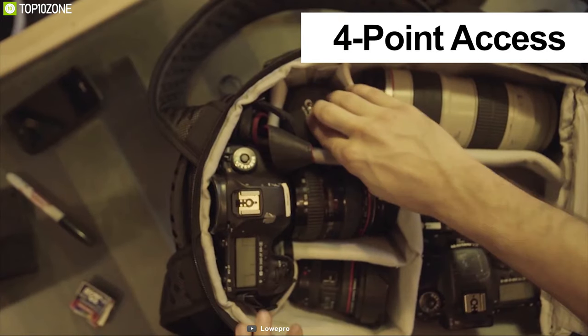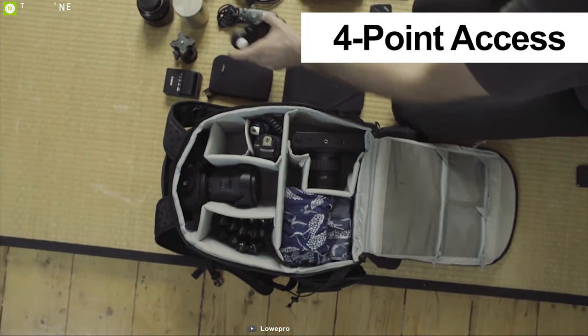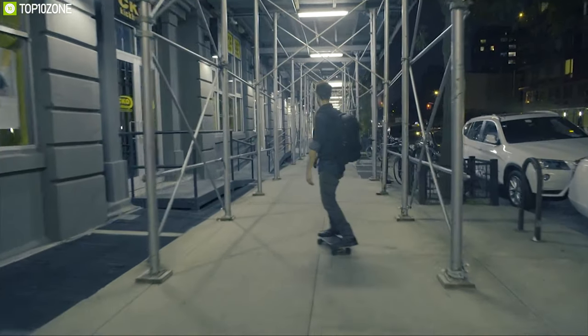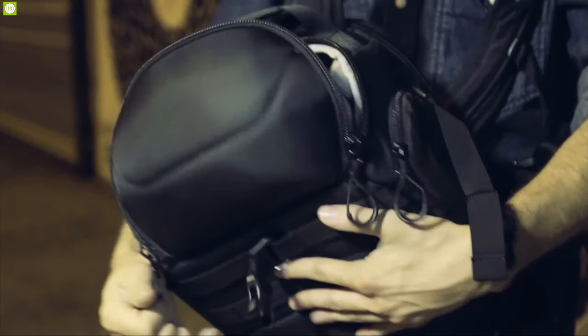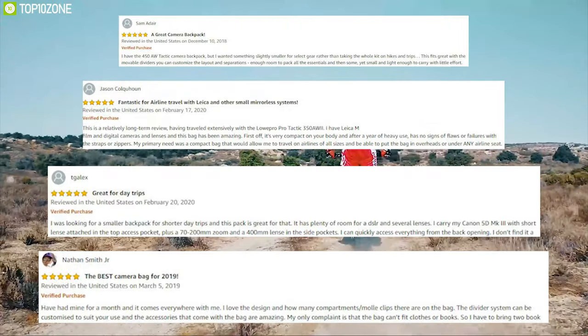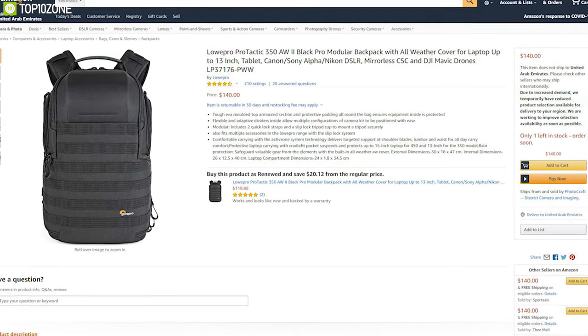Its active zone back panel gives you targeted comfort and support, while the all-weather cover protects your gear from rain, snow, and dust. This backpack can accommodate your DSLR in its four-point axis along with other accessories related to DSLR photography. With amazing reviews and ratings from customers, this is the best camera backpack for your precious DSLR — get it online.